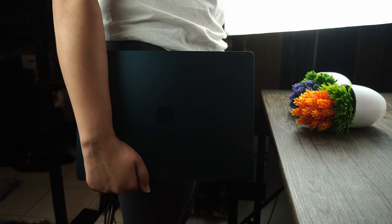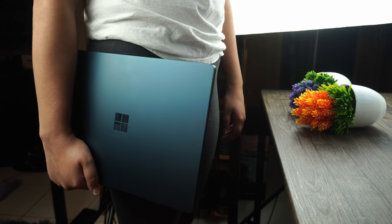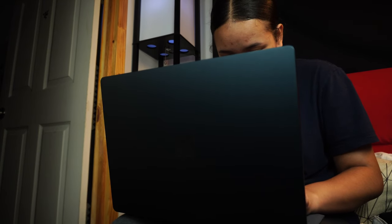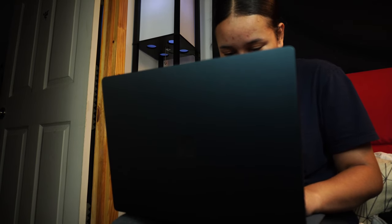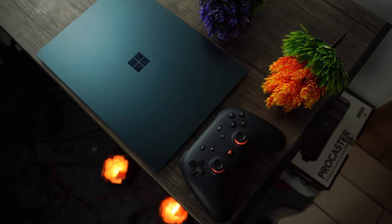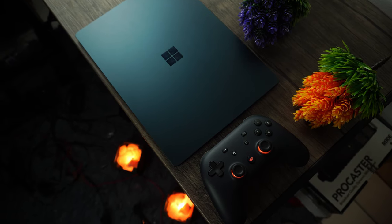This laptop was never built to be a powerhouse. Just like the MacBook Air, this laptop is meant for people who need a reliable battery, a great screen, a sweet keyboard and trackpad combo, etc. In terms of battery life, I can easily expect around 9 to 10 hours doing light tasks, though expect that to drop considerably if you're doing something more intensive like game streaming. Battery life is still pretty awesome here and I haven't had any issues with it.